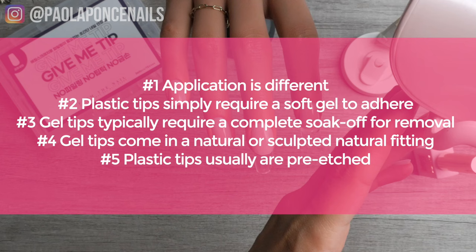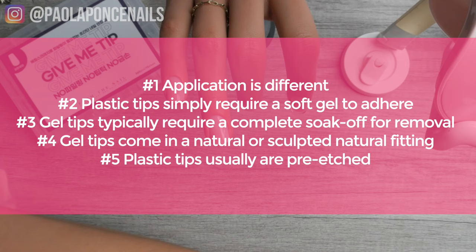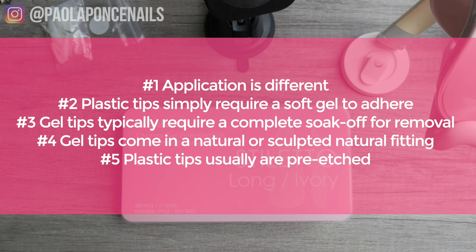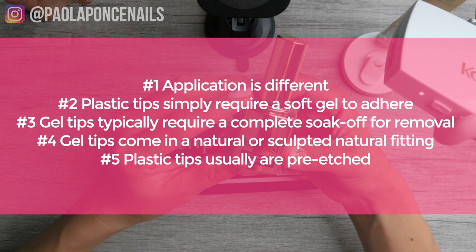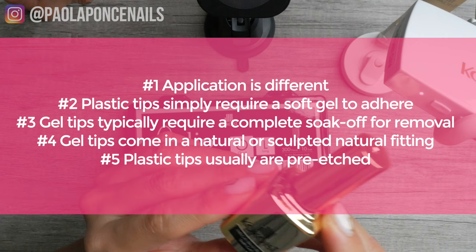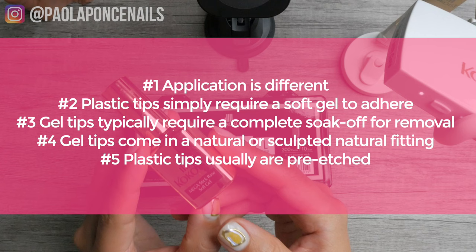Here are your five differences one more time. Number one: application method is different — plastic tips go two millimeters away from the cuticle, blend and overlay; gel tips press on with gel and you proceed. Number two: soft gel tip systems require dehydrator, bonder, and soft gel; plastic tips simply require the soft gel. Number three: gel tips typically require complete soak-off, while plastic tips can be filled. Number four: plastic tips are flat and moldable; gel tips come in natural or sculpted fitting. Number five: plastic tips are usually pre-etched; soft gel tips you have to etch yourself.